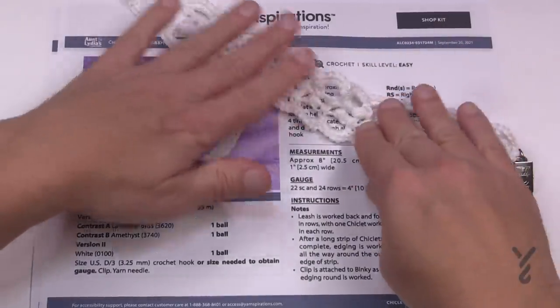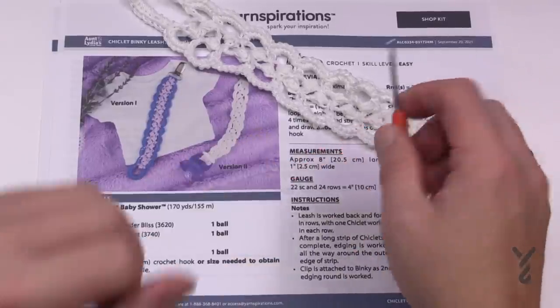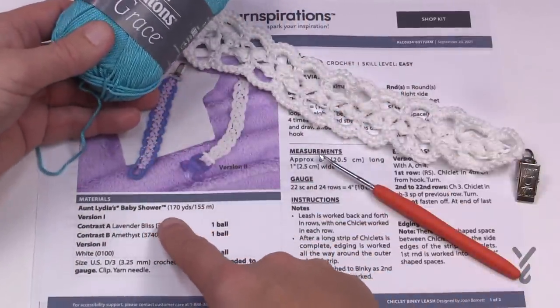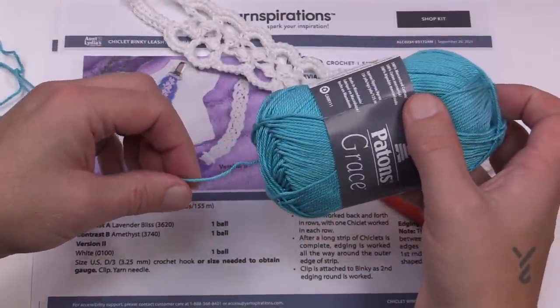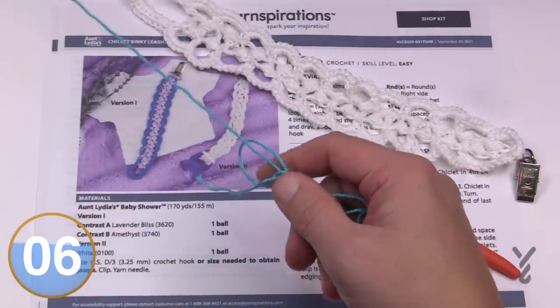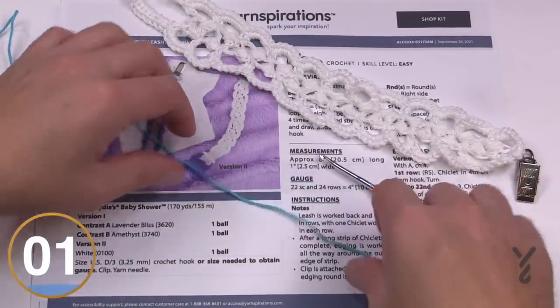You'll notice that the pattern has an interior that is a different color, which you can do, or you can keep it all the same color — you can decide what works for you. You'll need a size D as in dog, or 3.25 mm hook. Mine is a 3 mm hook and I'm also using Payton's Grace yarn. Make sure it's a nice thin mercerized cotton — you want to use cotton for this because it's extremely strong, especially when a baby is involved.